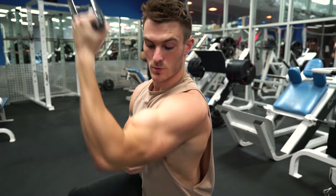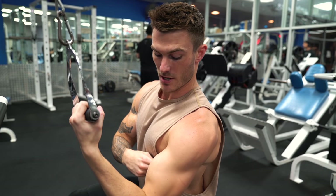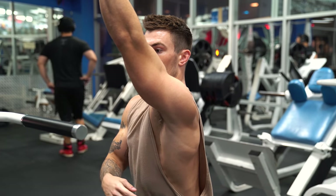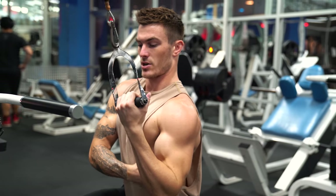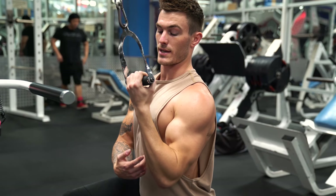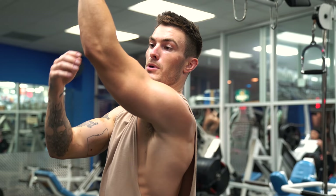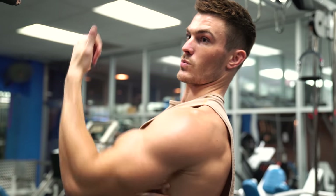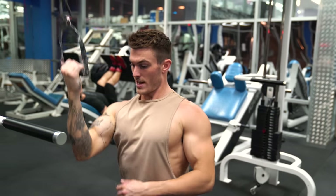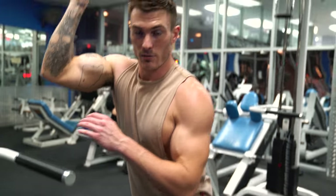You can see my bicep isn't even flexed when I drive with my elbow, versus when I use all bicep. Use your bicep as minimal as possible — you can't ever completely eliminate it, but drive that elbow down and really squeeze that lat. Focus on where your elbow is in relation to your body. It's just like a chin-up: elbows come from up high and drive down in front of your body, squeezing the lat. Same thing here — drive that elbow down, keep it in front of your body, and squeeze your lat.